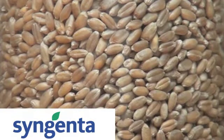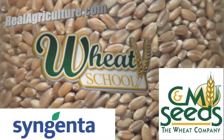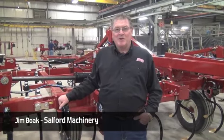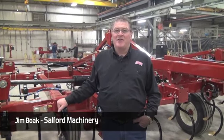Syngenta Canada and C&M Seeds present The Wheat School on realagriculture.com. I'm Jim Boak, here at the Salford Assembly Bay for the secondary tillage tools. When you're in this section, you're thinking pretty much tillage all the way down the line.